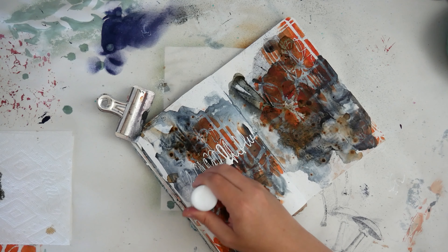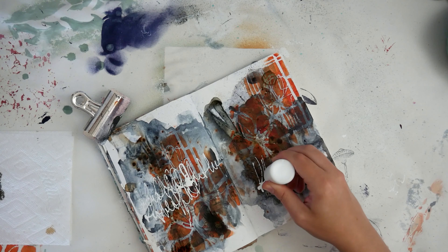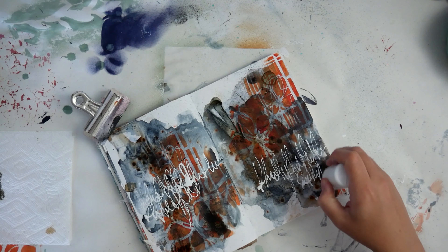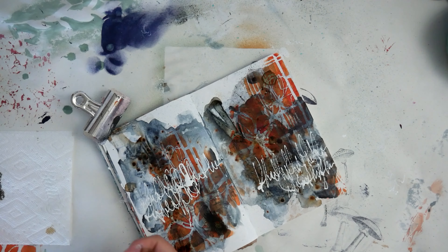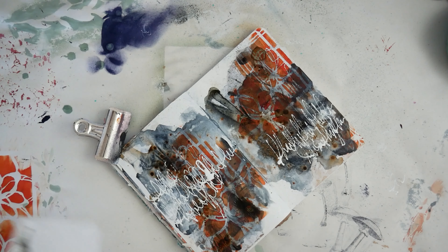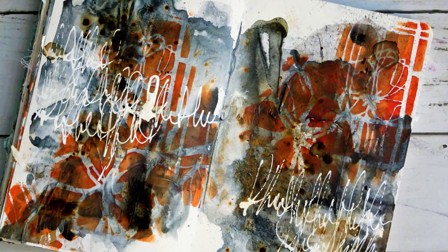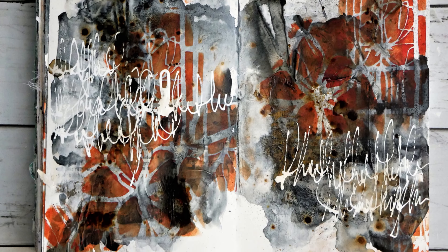This whole process allows me to get out of my own head, experiment, let things flow, and try new things. That's the whole point of these pages for me — just to play around and experiment. I hope this inspires you to maybe do the same: get out your products, experiment without an end result in mind, and just see where it takes you. Thank you so much for watching.